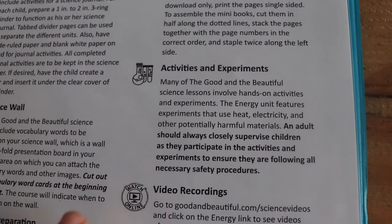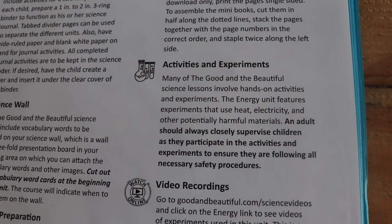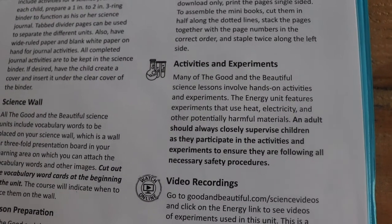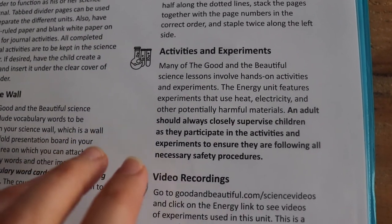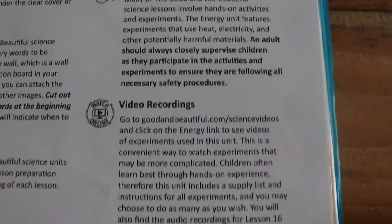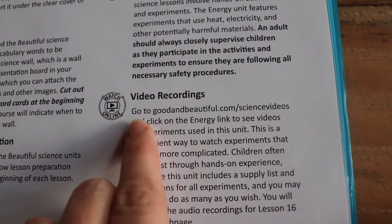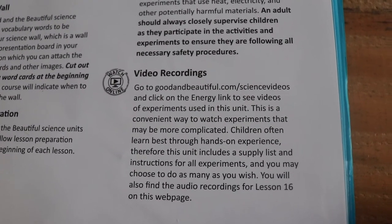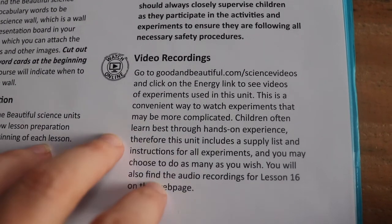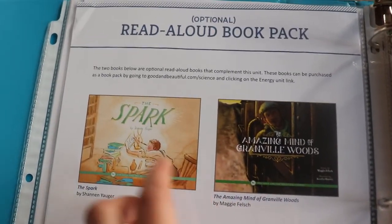It has a supply list — a lot of the stuff you already have, but there'll probably be some things you need to buy. They also have video recordings at thegoodandthebeautiful.com/sciencevideos — click on the energy link. I haven't looked at these yet, but there are videos showing you how to do the experiments, which will be really helpful.